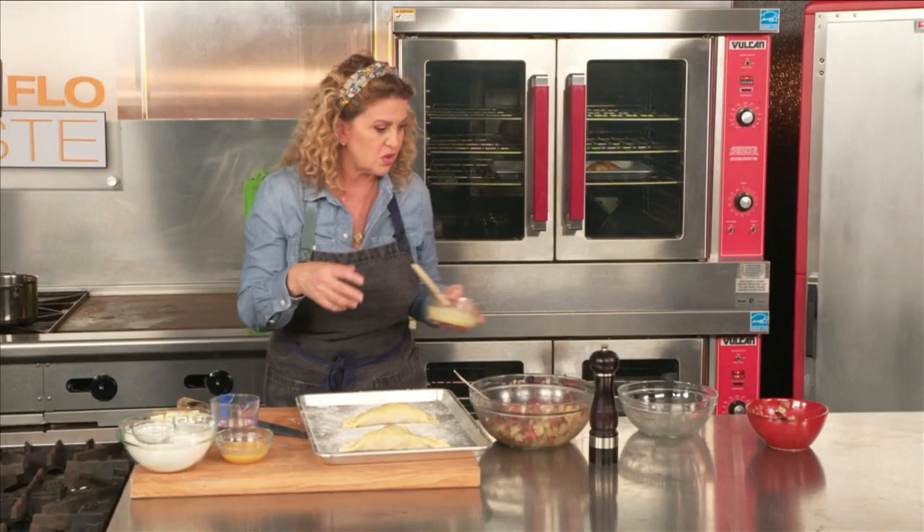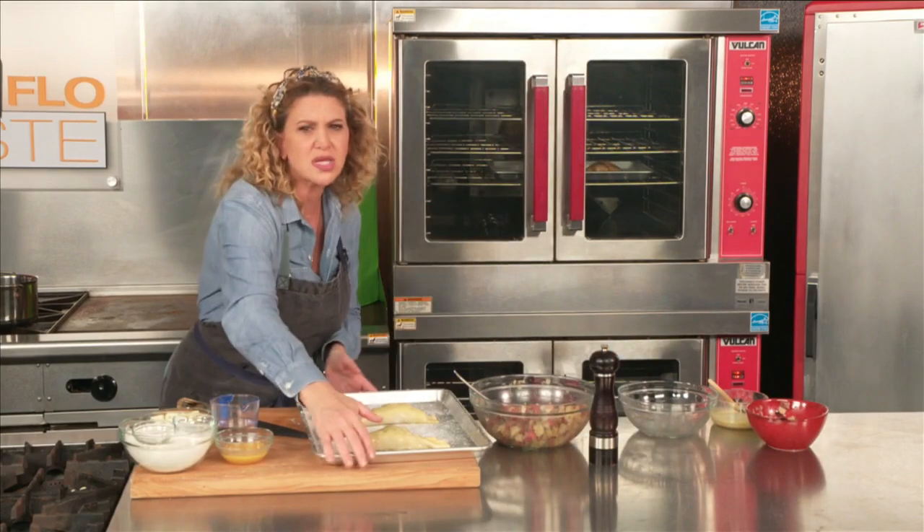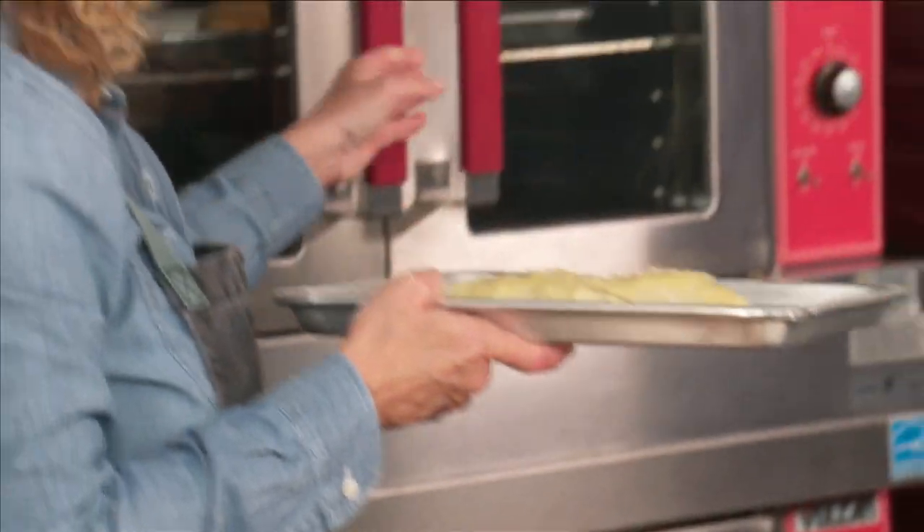If you feel like it, you can put a little bit of some big crunchy salt on the outside. Have a little fun with it — you can go crazy once you're used to it.